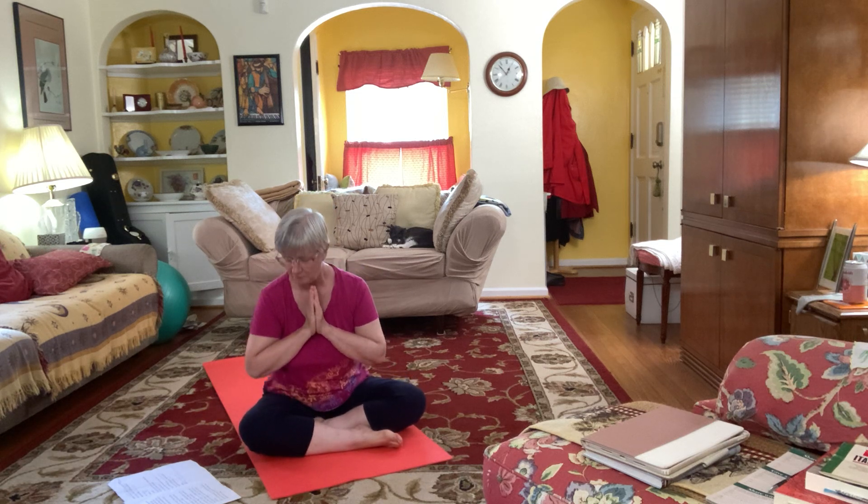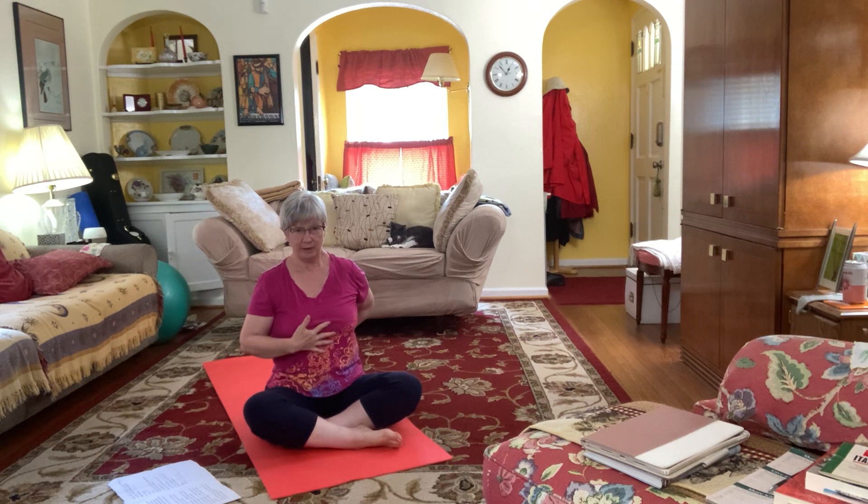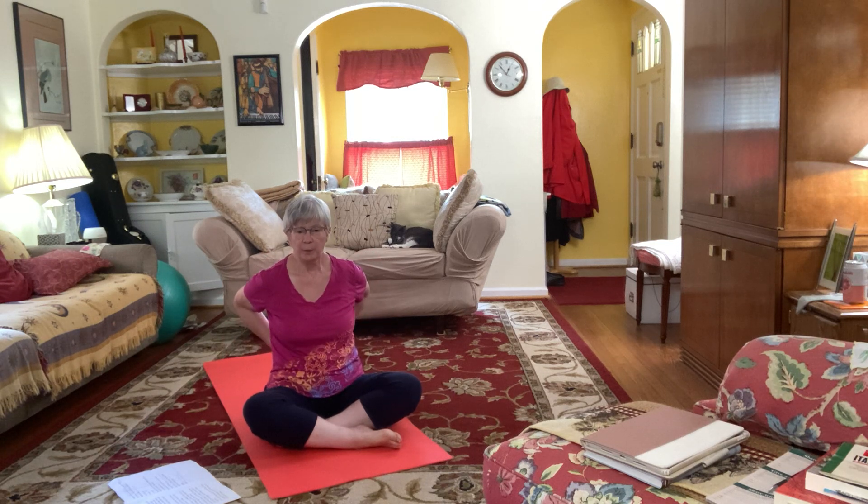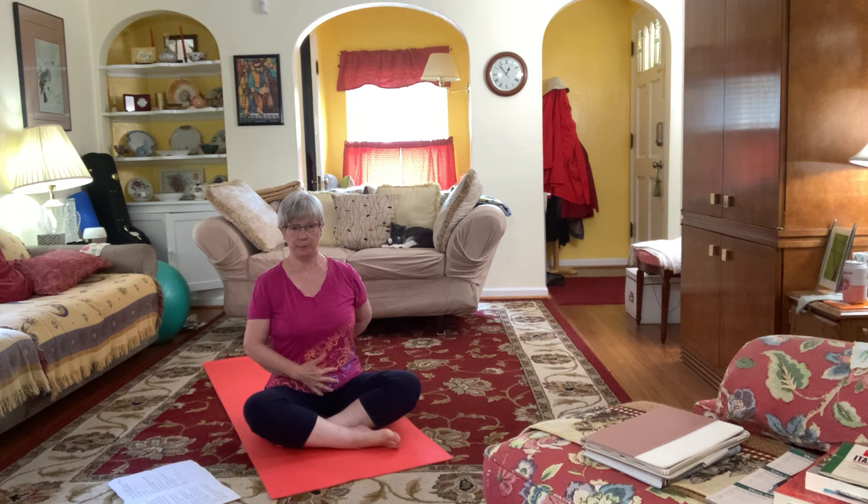Welcome to yoga. This is going to be using the front and back of the body. We so often just focus on our front, on what we can see, on going forward, but for posture you need strength in the back and the front muscles.